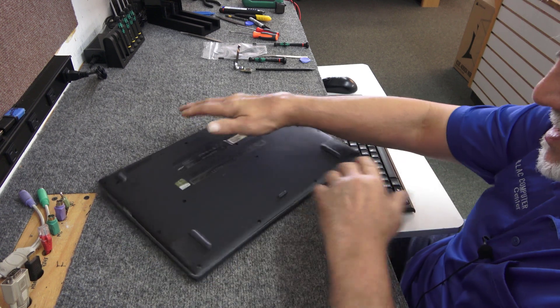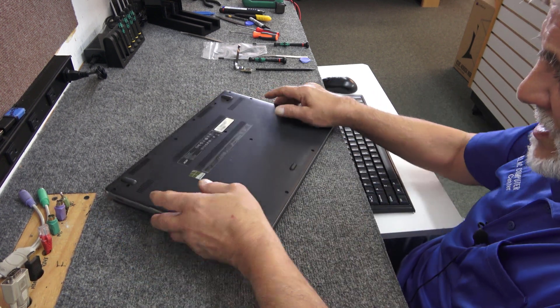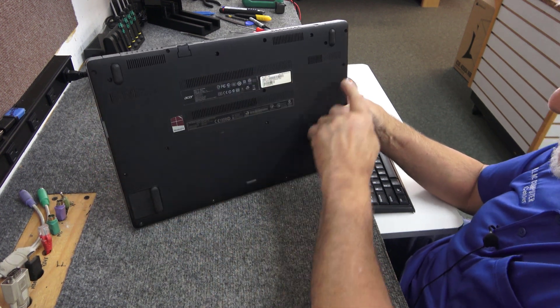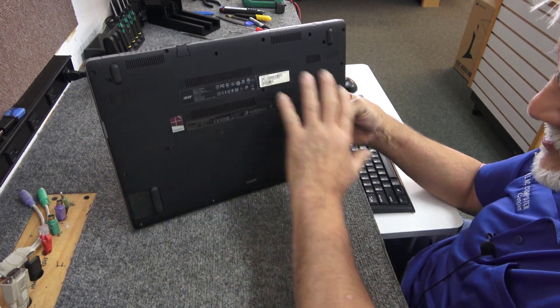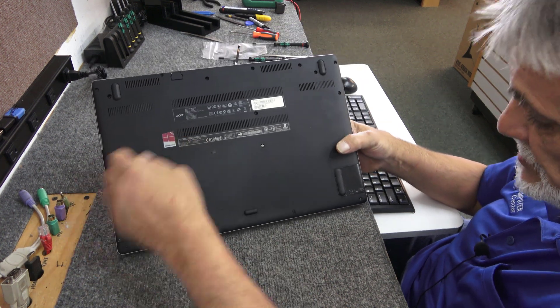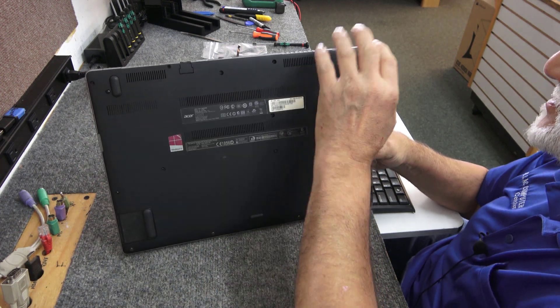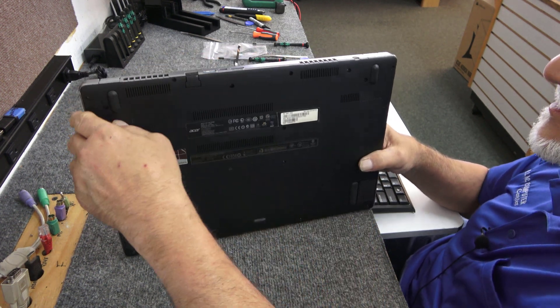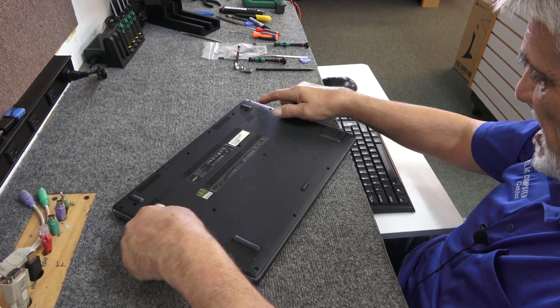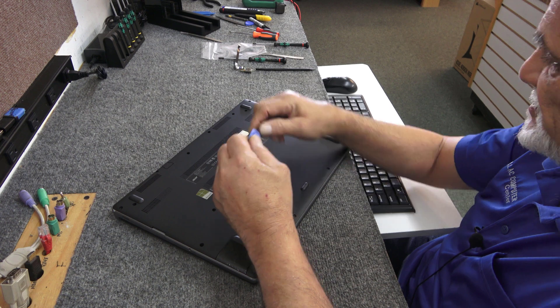I'm not even going to turn it on right now. I've already taken out all the screws — there's a lot of screws. They're all the same length so it doesn't matter which one goes back into which hole. There are a crap ton of them along the back at the hinges. They have good reinforcement around the hinges, so that's a good thing. I'm going to take my little plastic spudger tool and just get right inside.